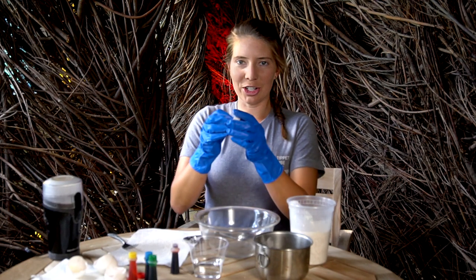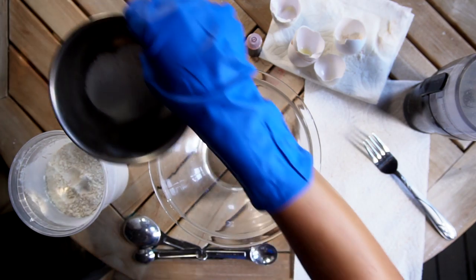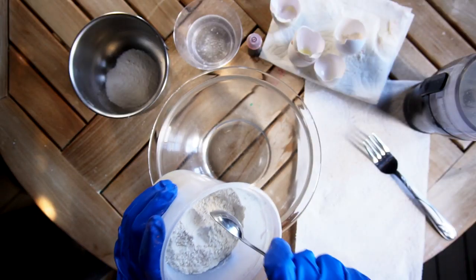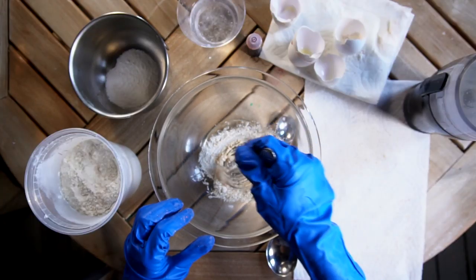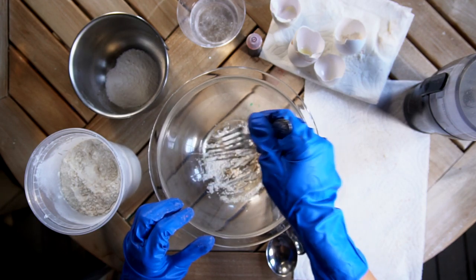First you will take your eggshells and break them down to fit them into your food processor or coffee grinder. You'll grind up those eggshells so that they're a nice fine powder. You'll set that aside and then go ahead and add your flour — take a nice big teaspoon and place that into your mixing bowl. Take a teaspoon and a half of hot water and place that in the mixing bowl as well. You're going to stir this up until you get a nice paste.